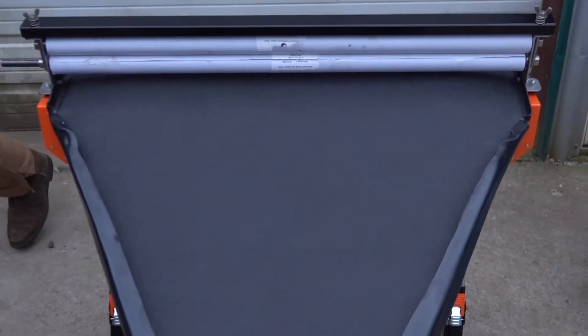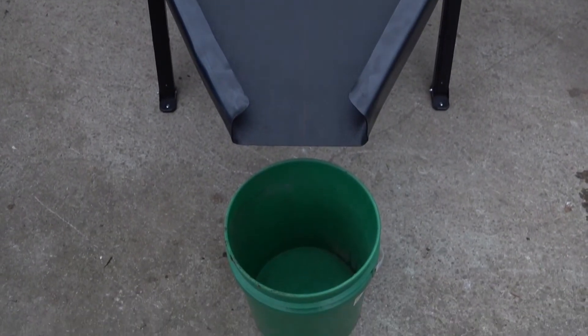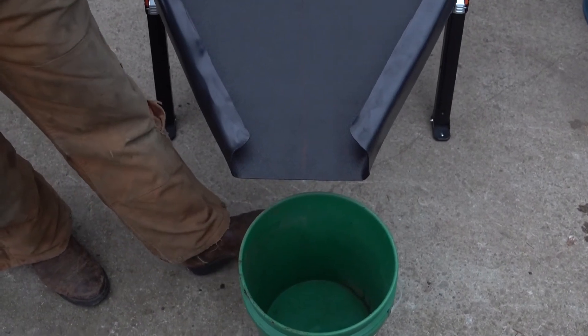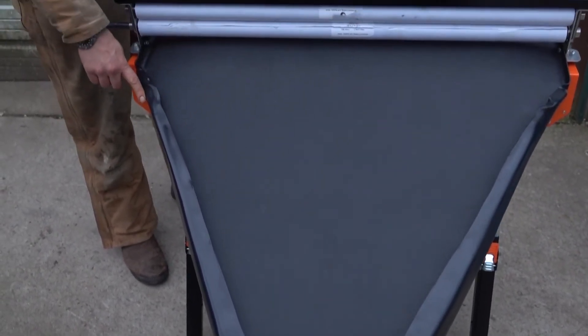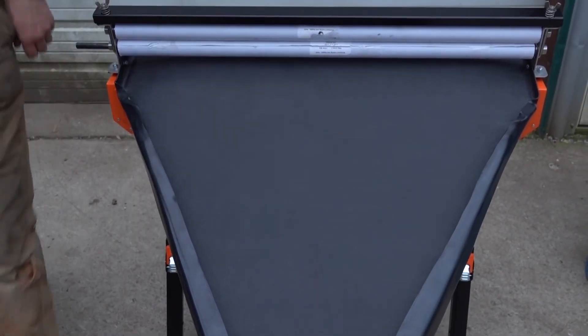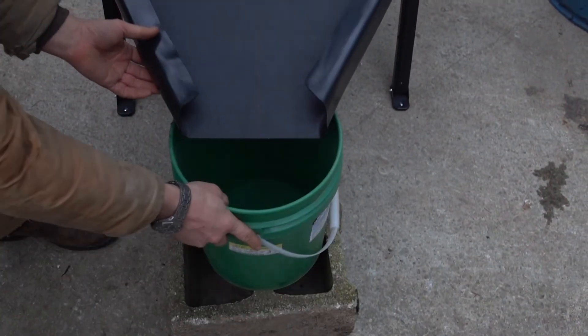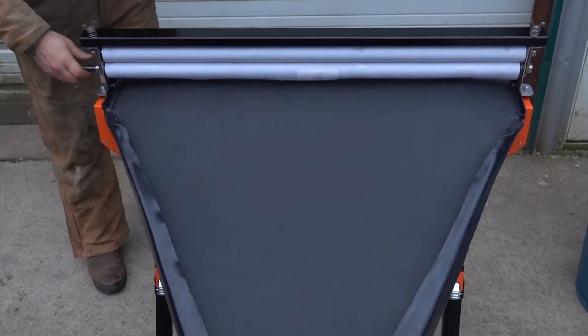I'll kind of show you the setup here with a bucket that we're going for. On a shorter setting — if you're running really a lot of liquid through this, you might want to put it on a lower setting and get that a little closer to the bucket, or set your bucket on a block. So that right there is the wringer assembled — there's a crank handle right here, and that will get you going.